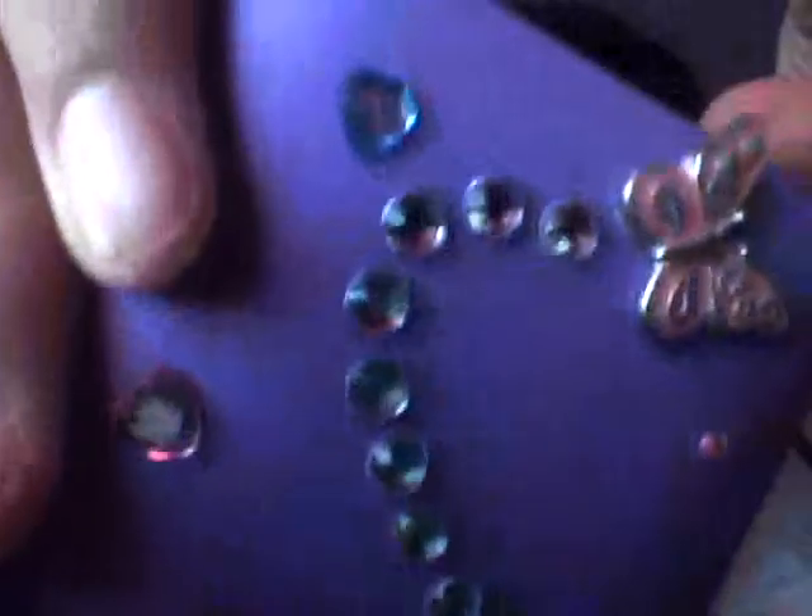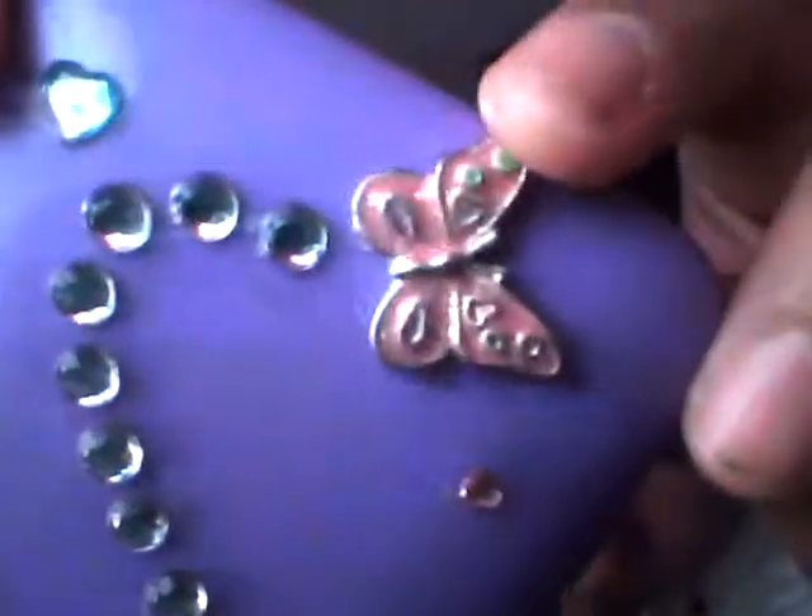I literally just finished it. And you can see the trail. And then I have a little butterfly up here. Where is it? Butterfly. Hi, butterfly. I think I need more glue. It just doesn't have enough glue. I don't have much glue.